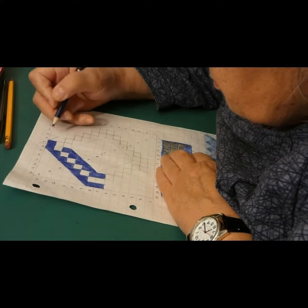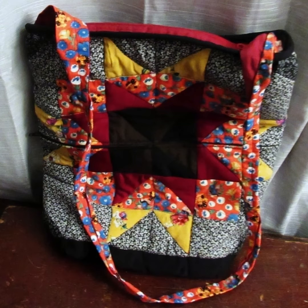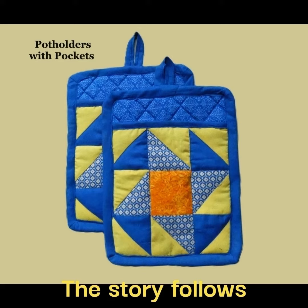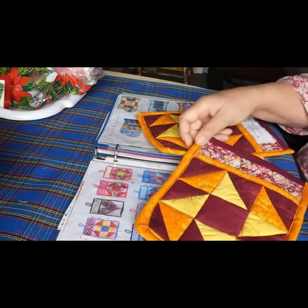People tell me they got this special item 20 years ago and now it's all worn to shreds, but they can't find it in any stores. Can you make it? This is called Potholders with Pockets.